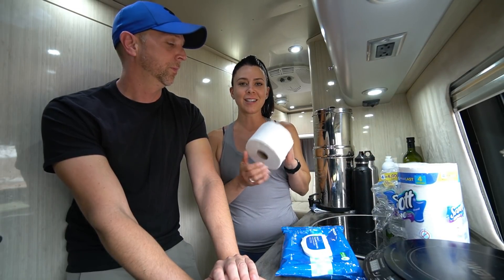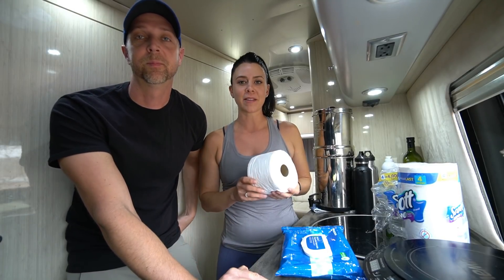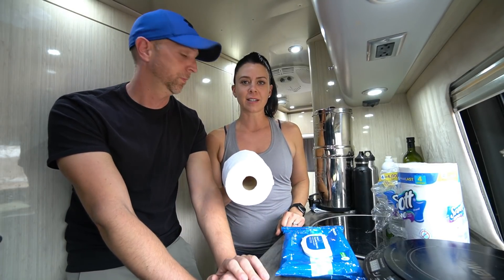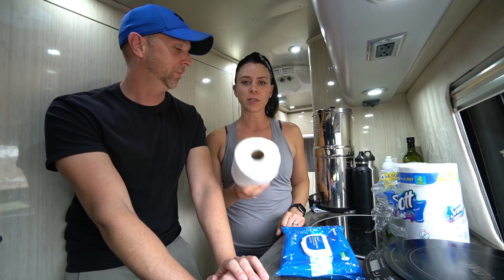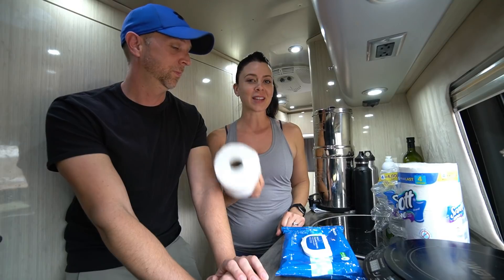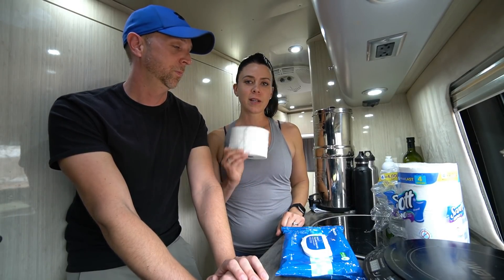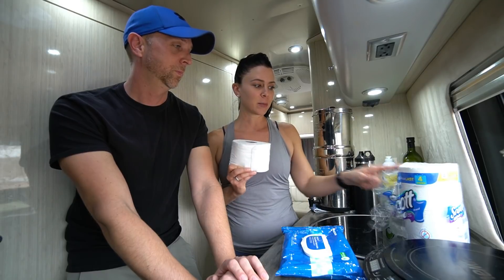For number one, I use a luxury toilet paper. We did talk about this on our shower wet bath episode. It's your classic fluffy toilet paper — Quilted Northern, Cottonelle — something that's two-ply and feels good. So you have two different toilet papers: one for number one and one for number two.